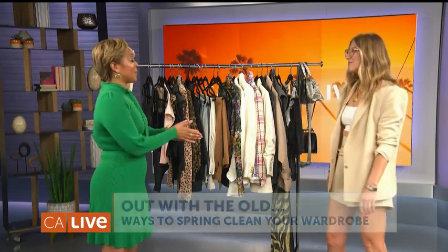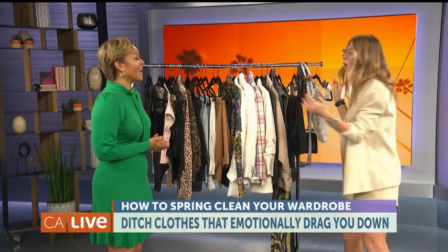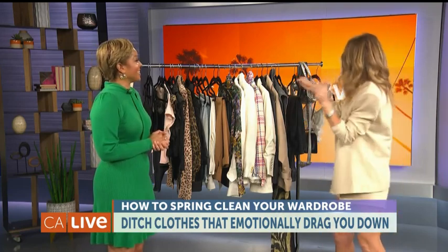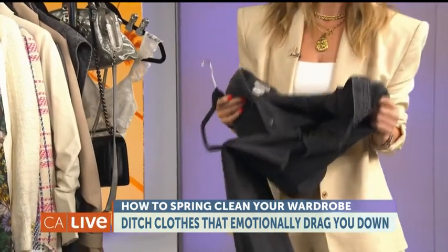Let's start with your first step. Number one: anything that is stained, ruined, old — you know it doesn't belong in your closet. Let it go. Has a hole in it? You know those items. Let that go. And low-rise denim — ladies, let this go.